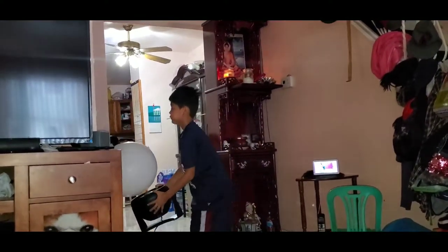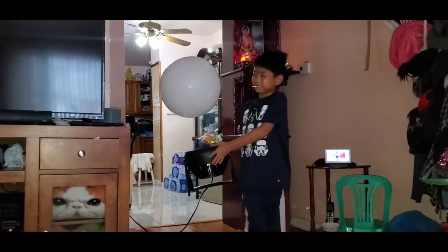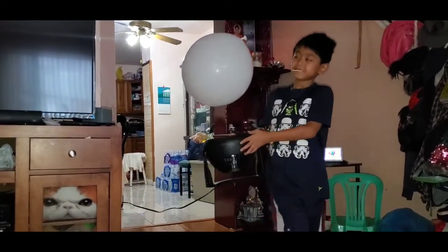Check it out. You can hold it and move it around, and the balloon will go with you. See that? It's like a tornado vortex wall. Ain't that cool?